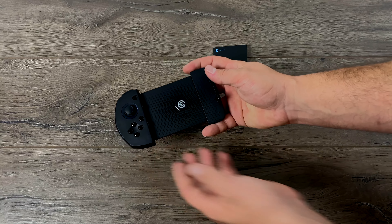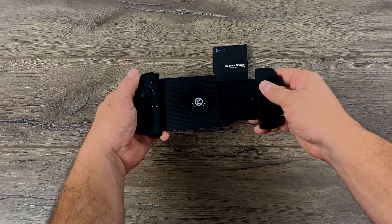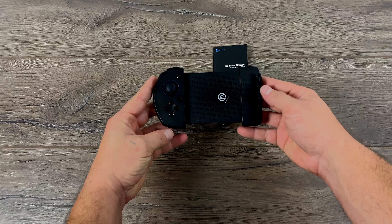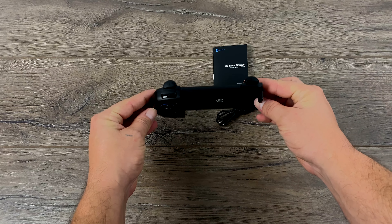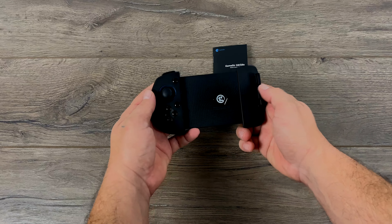Inside the box you're obviously going to receive the controller itself, a micro USB charging cable, and a user manual. This is what's known as a telescopic controller, so it is kind of stretchy. You put your phone in here and it'll be secure with the non-slip pads.